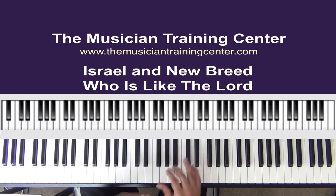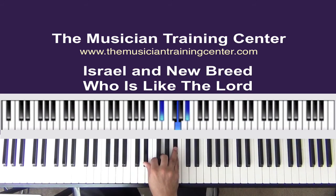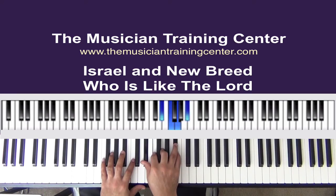You'll notice as well, I'm going to flam. We have the A-flat — now we could put the B-flat in there as well, but I'm going to flam from B-flat to C. And I'll do the same thing down here with the E-flat, F, G, and B-flat chord.